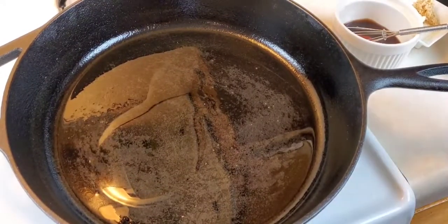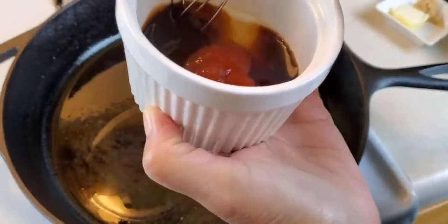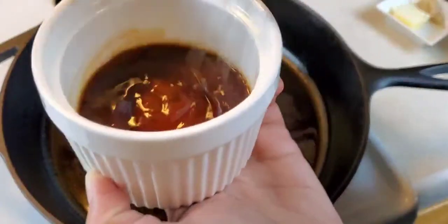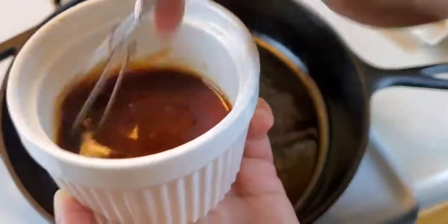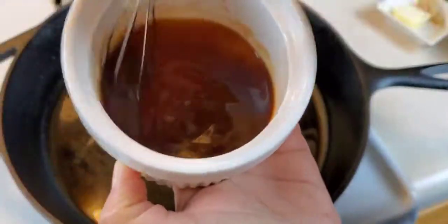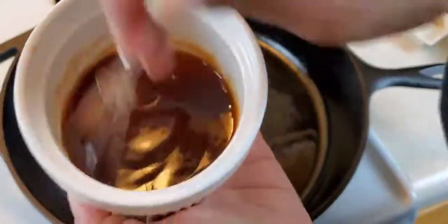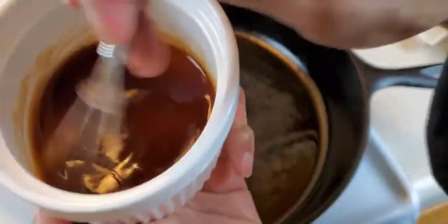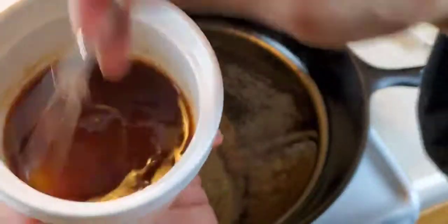While my skillet heats up, here in this ramekin I have one tablespoon of ketchup, one tablespoon of oyster sauce, one and a half teaspoons of soy sauce, one teaspoon of white sugar, and one teaspoon of mirin. We're going to mix this together until the sugar dissolves, because I don't want this to slow down my process at all.